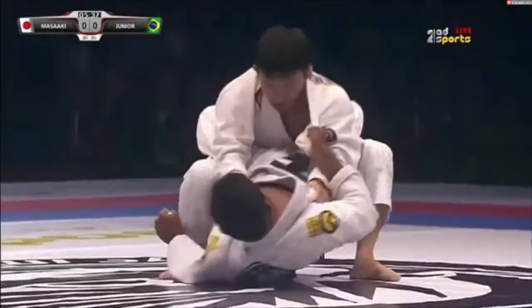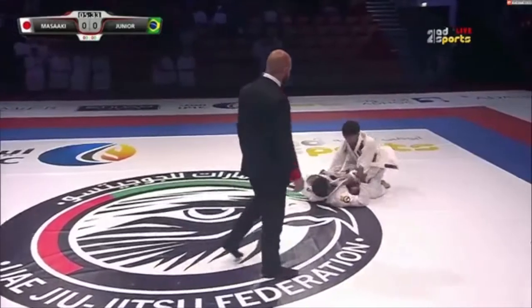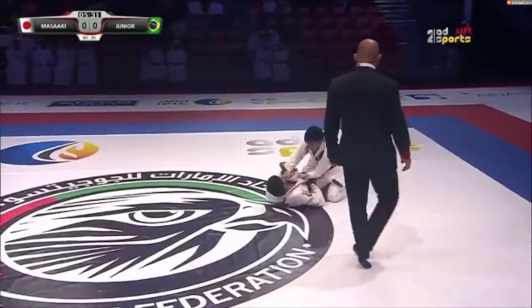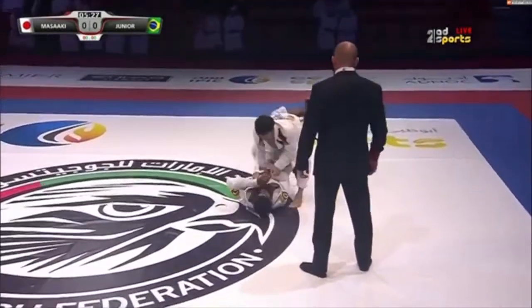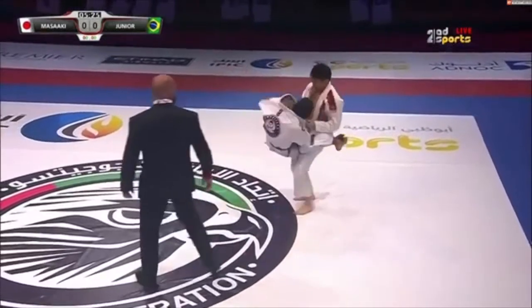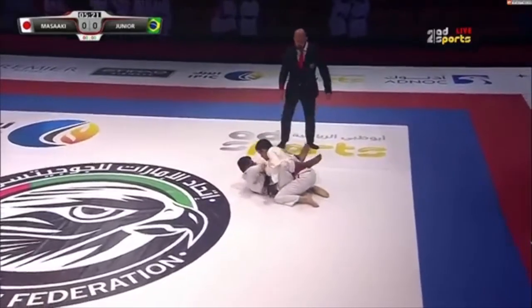Rodney is going to go for a gi grip on his collar and on his wrists. See how he's controlling his hand there. When Rodney gets that grip, he doesn't really like to let go.